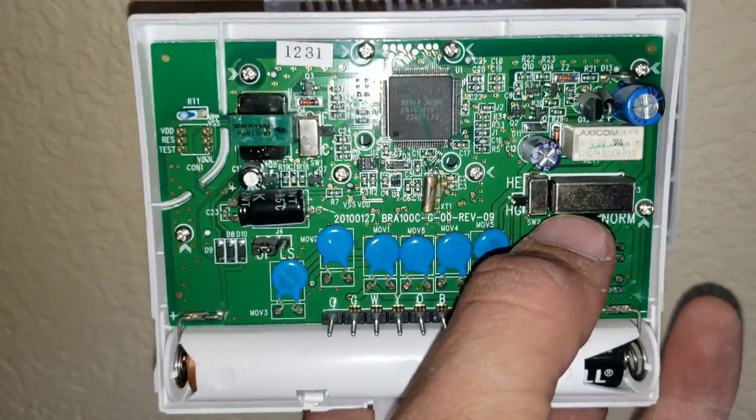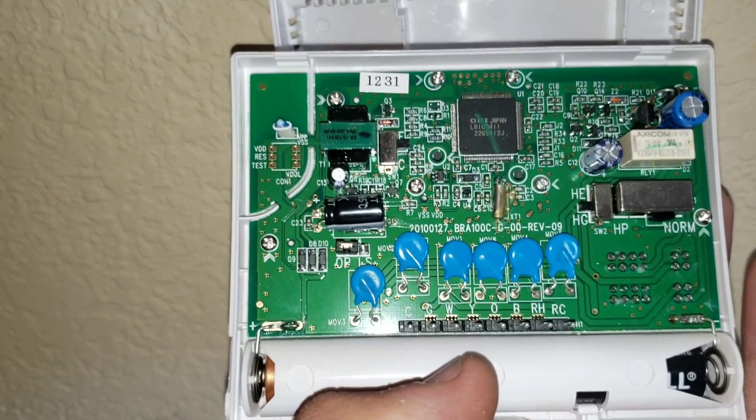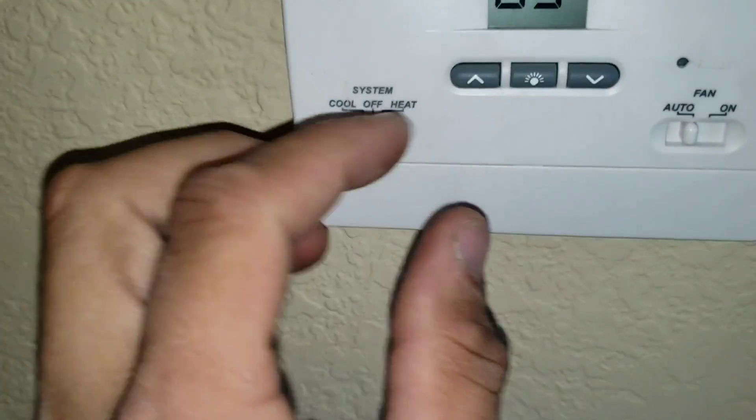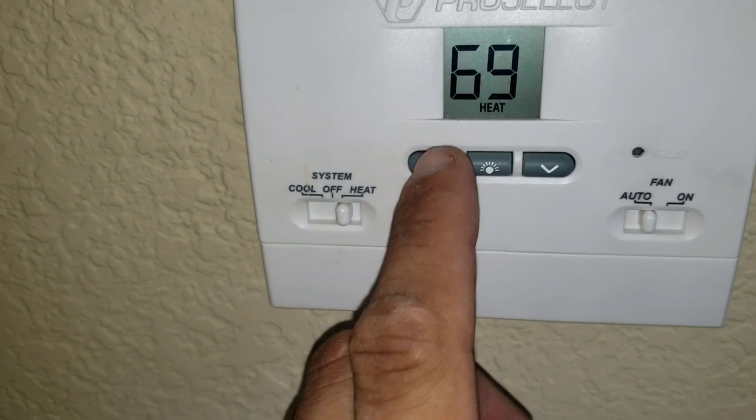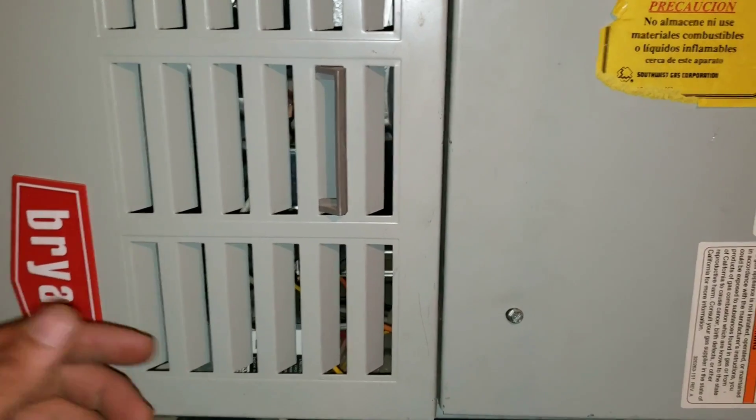They never changed the switch. This has to be set to normal — heat gas — in order for your heat to run. I'll put the thermostat back and set it to heat auto, raise the temperature. Things are going to happen in the field: sometimes you're overthinking, sometimes you're missing something simple. I believe whoever installed this thermostat just didn't put it to the right settings, and I'm pretty confident we solved the issue.